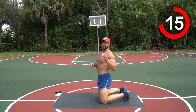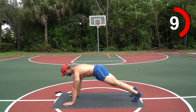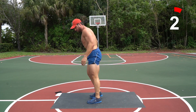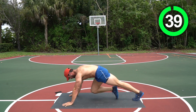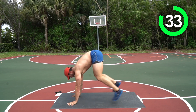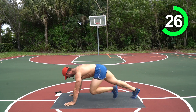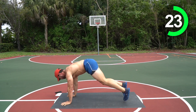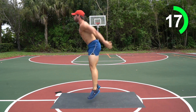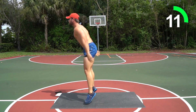All right, stay right where you are — mountain climbers into four burpees, probably our worst round right here. Plank push-up position, hands stacked underneath the shoulders, drive the knees into the chest running it out. Count out six, jump it up right into a burpee. Here we go — one, two, three — good job, we're killing it! Nice job, 20 more seconds!